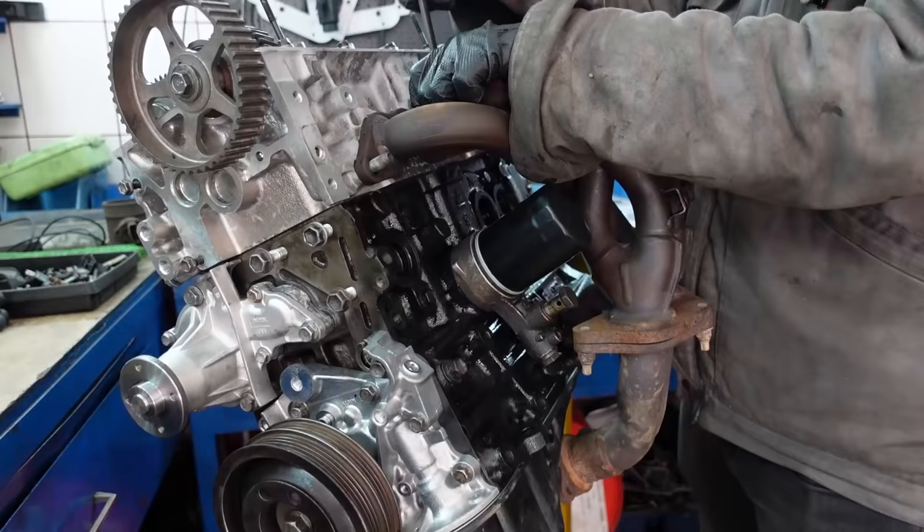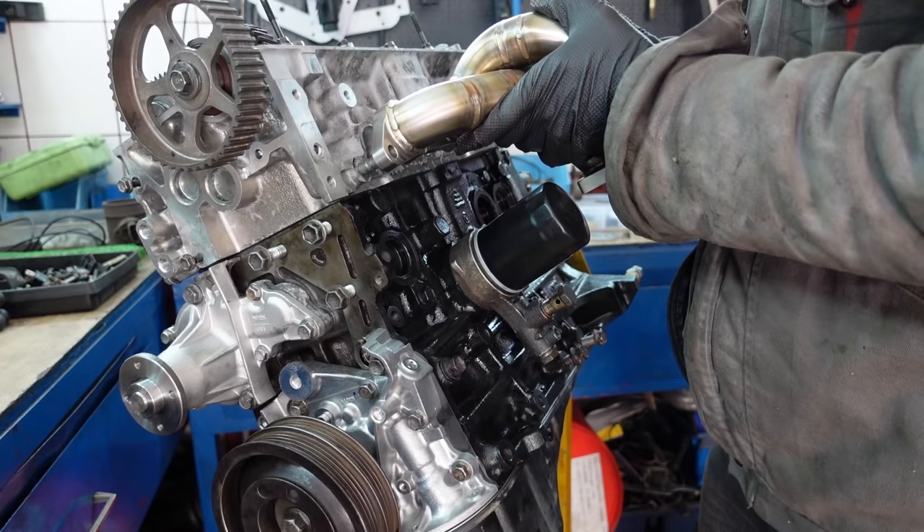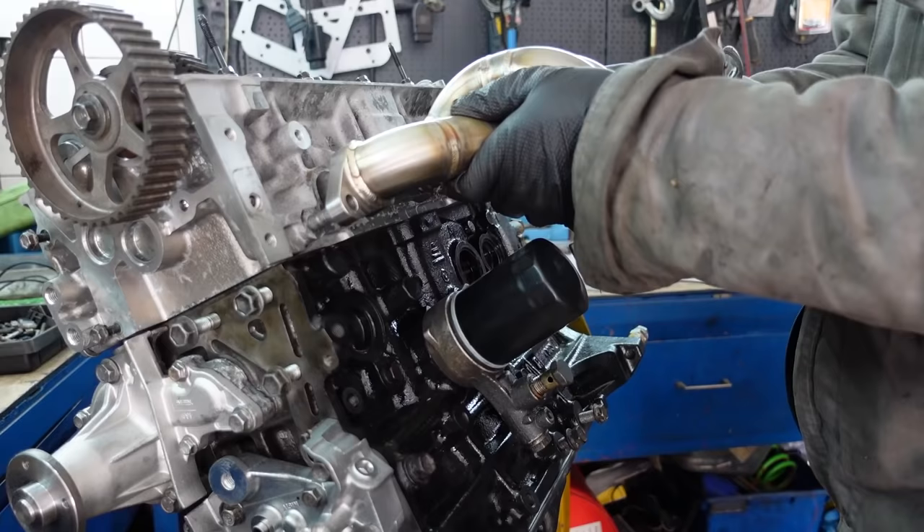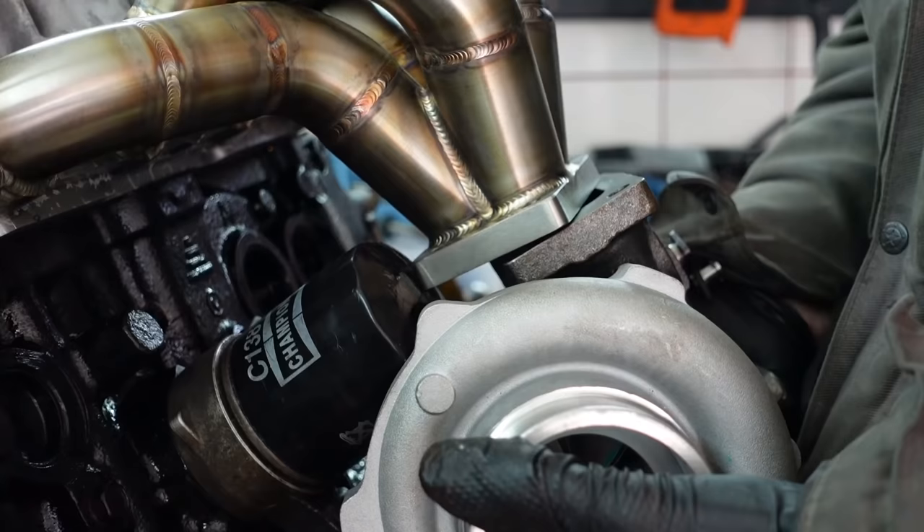But now, let's see what happens if we decide to modify this engine. Let's imagine we want to fit a different exhaust manifold with the goal of turbocharging our engine. As you can see, clearance now becomes a problem and the manifold is hitting the oil filter. Even a shorter oil filter doesn't help much and installing a turbocharger is simply impossible.